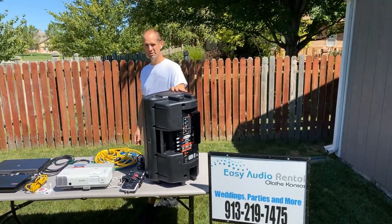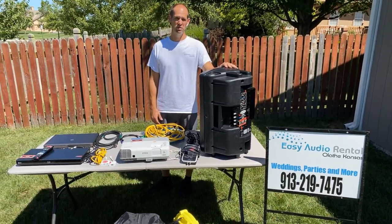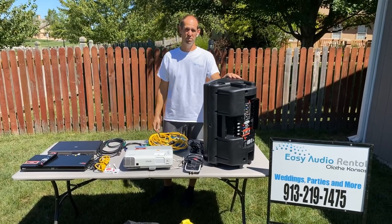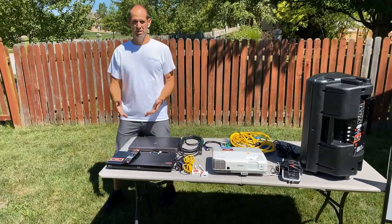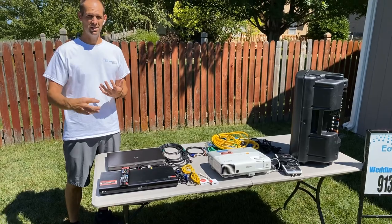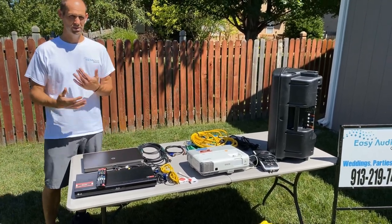I wanted to show you that it's not that difficult to do a backyard party, show a movie in the back, or maybe even your favorite show or sports. If it's dark enough you can watch your favorite sporting events outside. What it starts with really is the source — you can use a DirecTV cable box, any other brand, whatever you have. If you can get that box outside or get the signal to your projector, let's focus on the backyard movie.